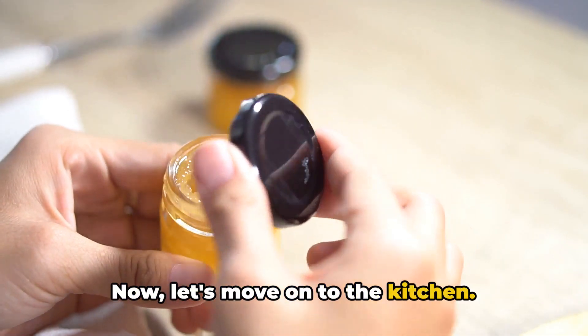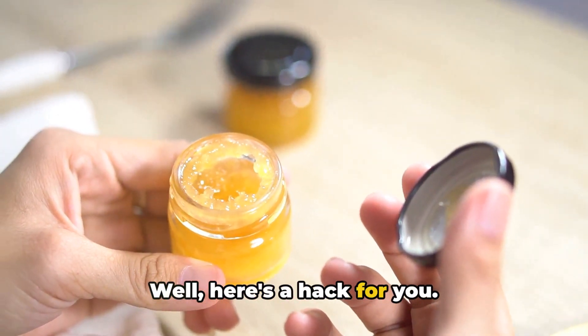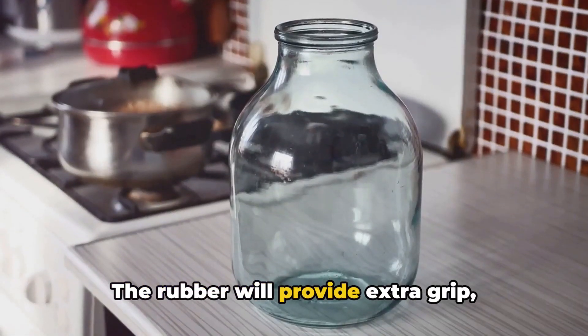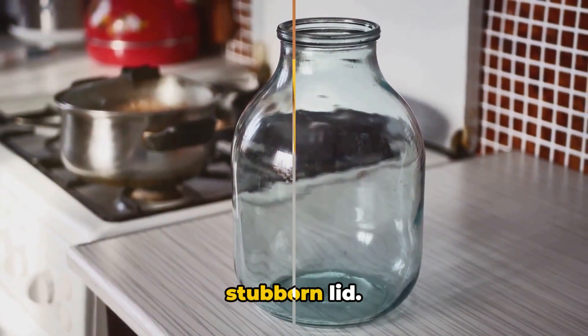Now, let's move on to the kitchen. Have you ever struggled to open a jar? Well, here's a hack for you. Grab a rubber glove and put it on your hand. The rubber will provide extra grip, making it easier to twist off that stubborn lid.